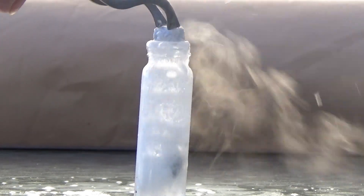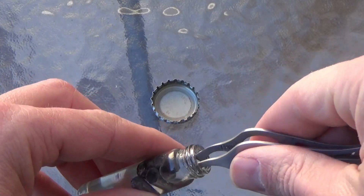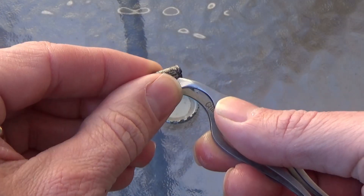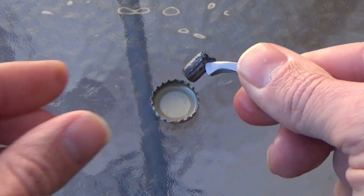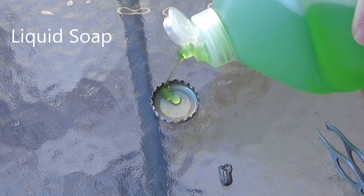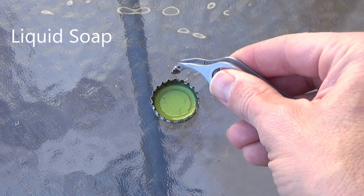First we're going to start off with liquid soap. Next, see how it reacts with liquid soap.